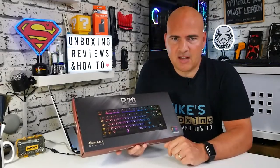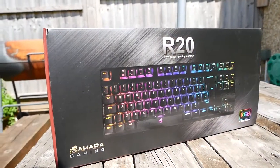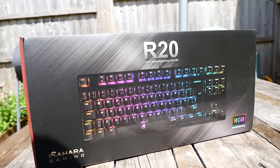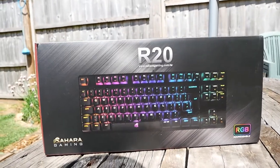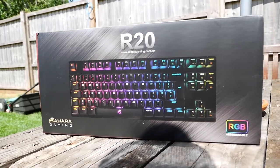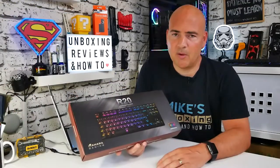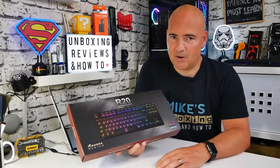Today we're going to be taking a look at the Sahara Gaming R20. This is a 10 keyless keyboard, RGB. I'll be honest with you, this is one that I wasn't particularly looking forward to. I was slightly hesitant — I thought to myself, oh, it's another RGB keyboard. This particular one is in the £50 mark and I'm thinking there's a lot of competition on the market at the moment, so this needs to be pretty decent in order for it to make any impact on the market whatsoever.